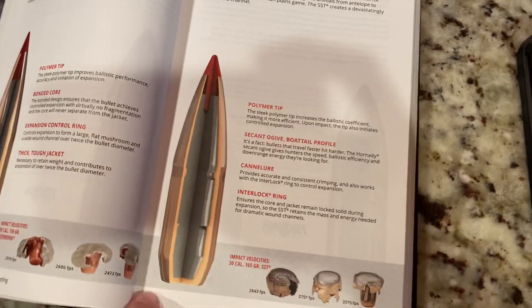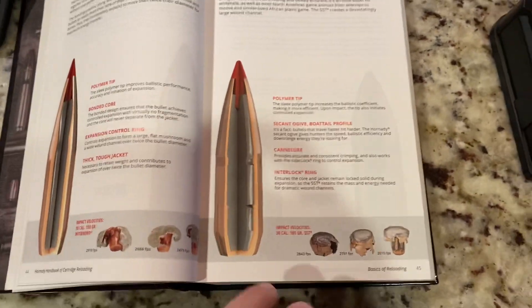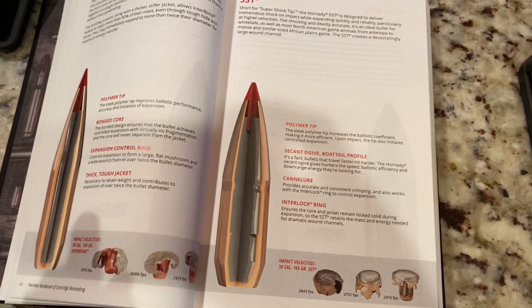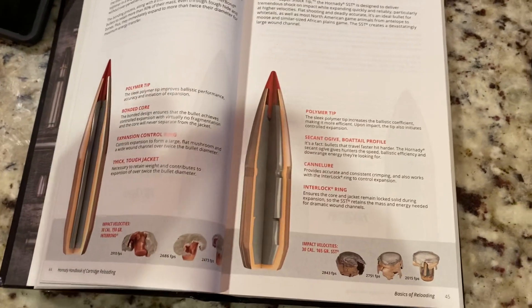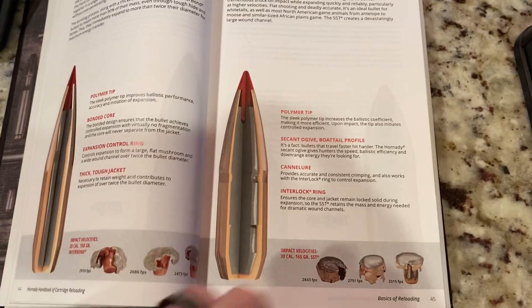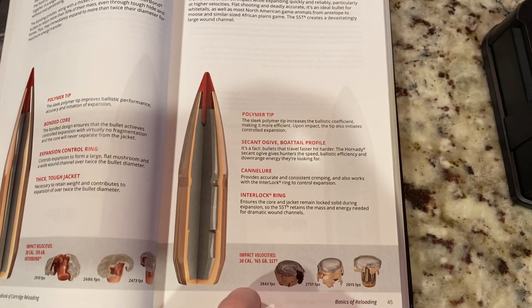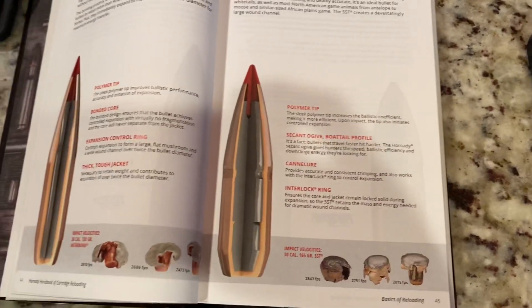This load is extremely accurate. I went back out — I'll do another video on the Cabela's scope that I had mounted on this rifle and kind of talk through some of that — but this is a very accurate load that I have worked up. So it shot really well.